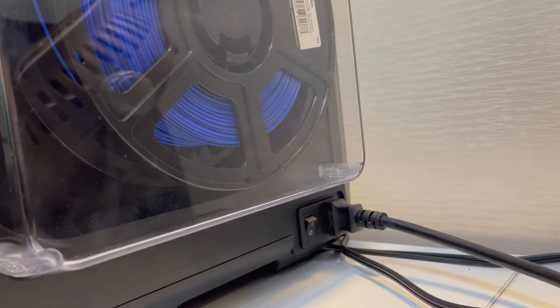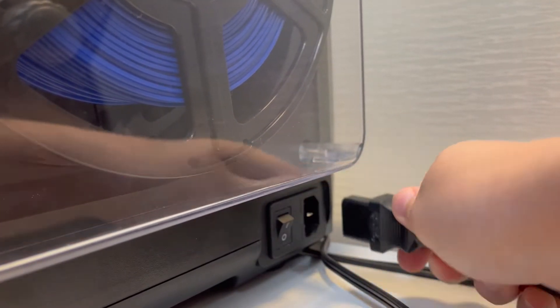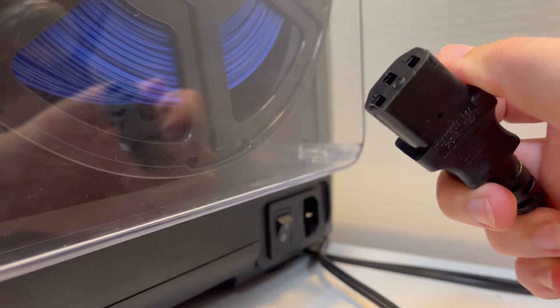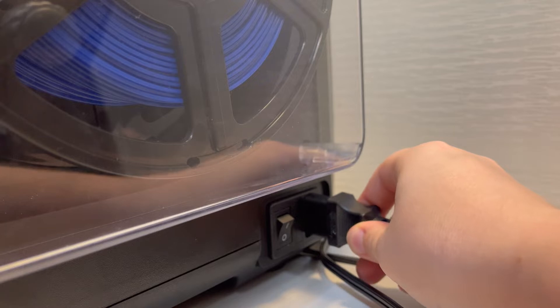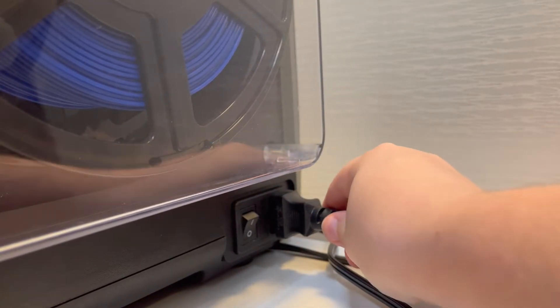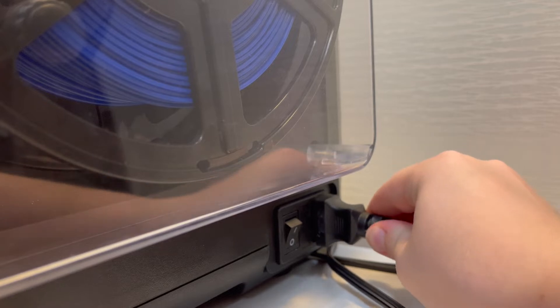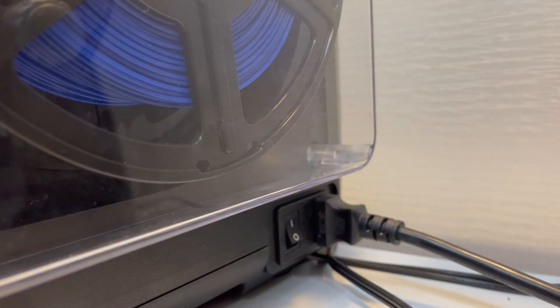The power source for the printer is located on its side. To use the printer, first make sure it's plugged in. The cord plugs into this slot here, and the other side plugs into a standard 3-prong outlet. You then simply flip the switch to turn the printer on.